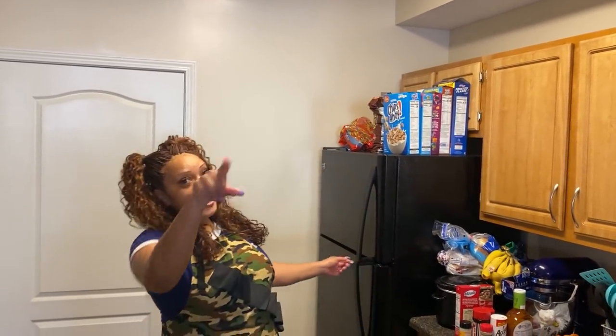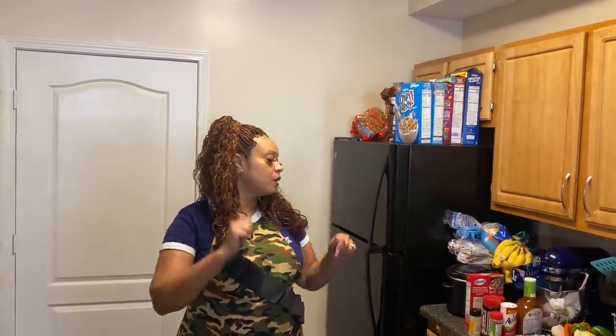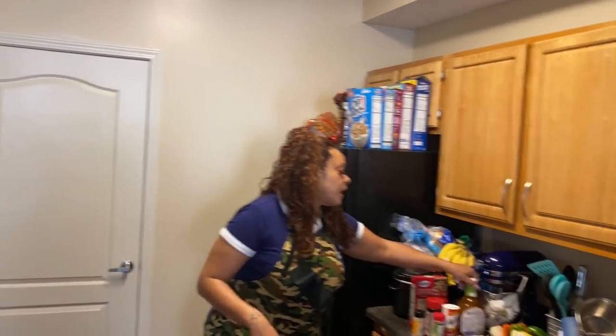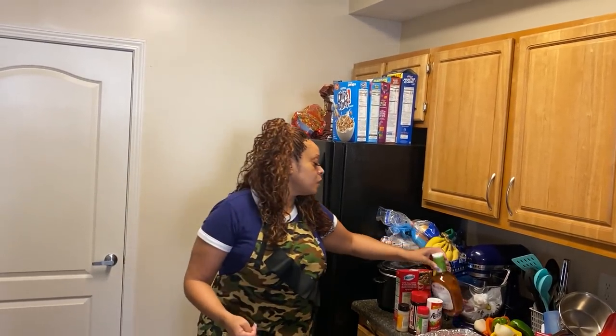Hey city crew, I'm back again with another video. Today I'm fixing a pot chuck roast and some rice. I'm going to cut bell peppers and onions, season it, put Italian dressing on it, let it cook, then cook my rice with all the juices. It's gonna be so doggone good, so let's get started.